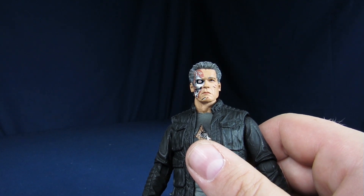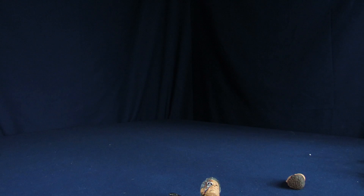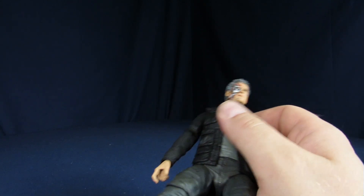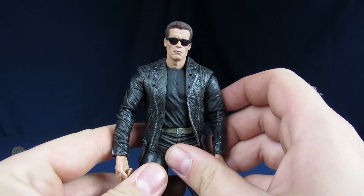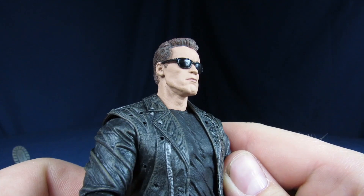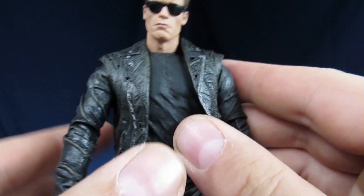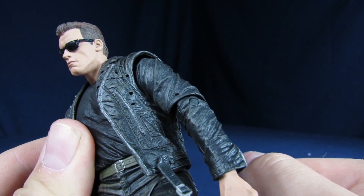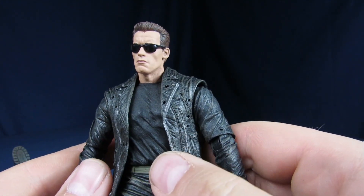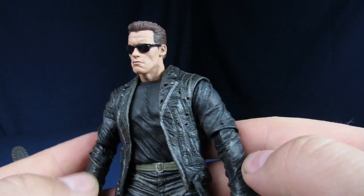Moving on to the T-800 from the 3D Terminator 2 — he gets his sunglasses. That's all I want from him right there, the way he looks. You get his jacket with some bullet holes. Can you move the jacket like the other one? Yeah. Underneath it's just a black T-shirt. I wonder if he can remove it — all those muscles. Well, he can remove it, but you're still going to have the jacket here on the arms. Should we experiment on the Genesis one? You would still have the jacket on the arms, so he's going to look like Escanor from Seven Deadly Sins — just random cloth on his arms for reasons.